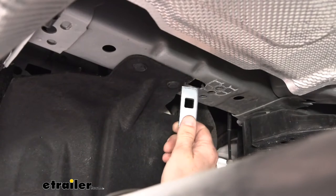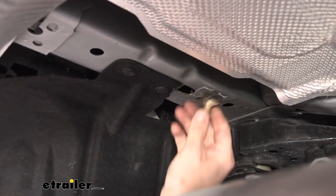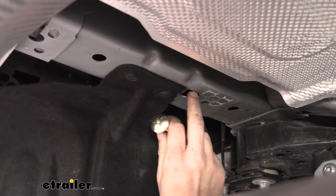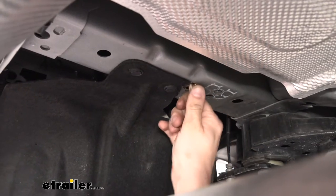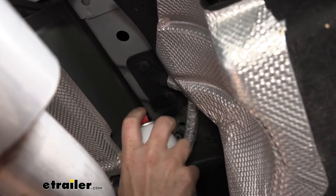Once you've got each side cut out, make sure your hardware can easily pass up in there — your spacers should slide up easily, as well as the head of your bolts. The bolt heads are pretty thick, so you may need to take your cutoff wheel and just widen the opening slightly to get that bolt to slide up in there. To help prevent rust and corrosion, put a little bit of spray paint on the areas where you cut.